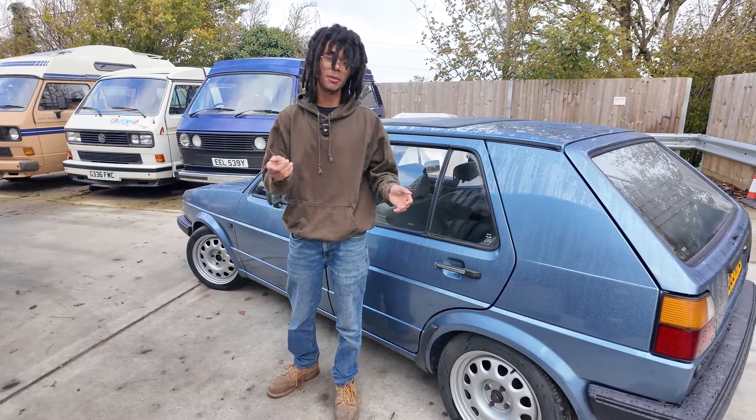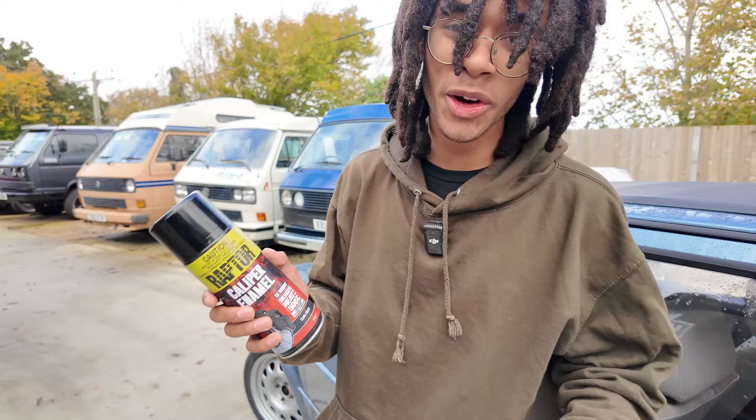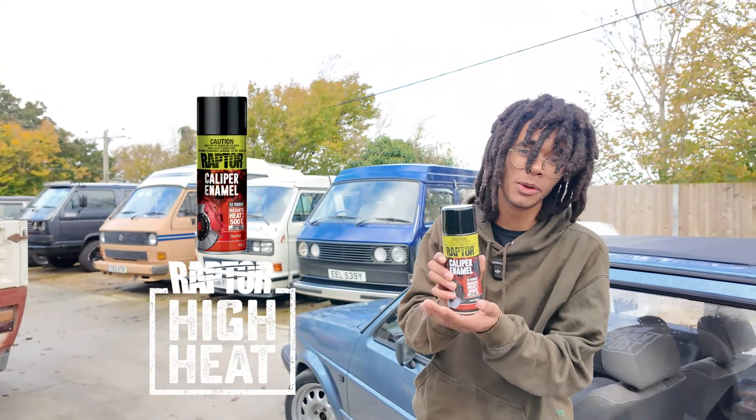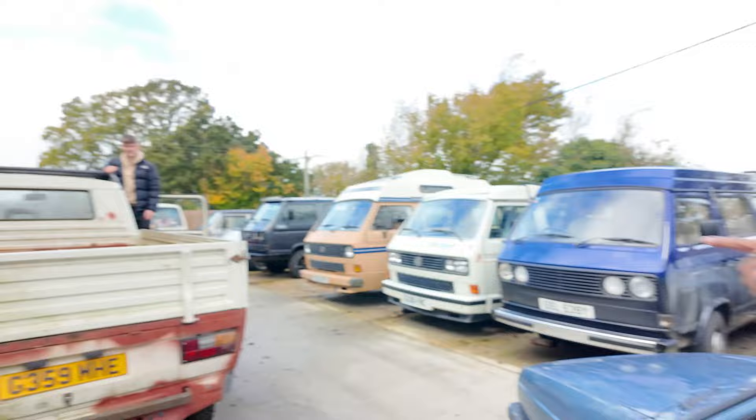This is a Mark II Golf and today I'm going to show you a driveway hack to painting your brake calipers. My paint of choice is Raptor's high heat caliper enamel, but more on them later because first I've got to move this Golf out of the way.